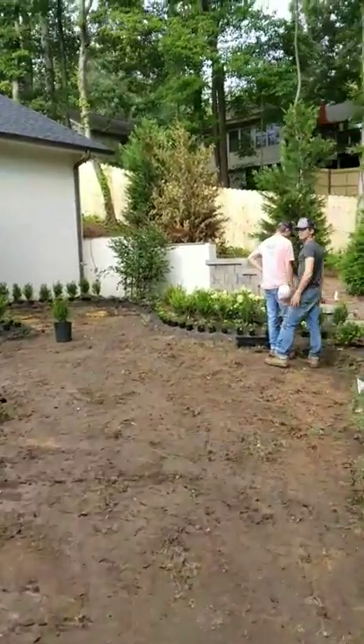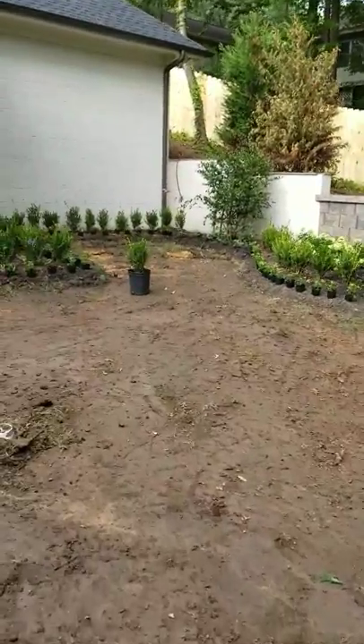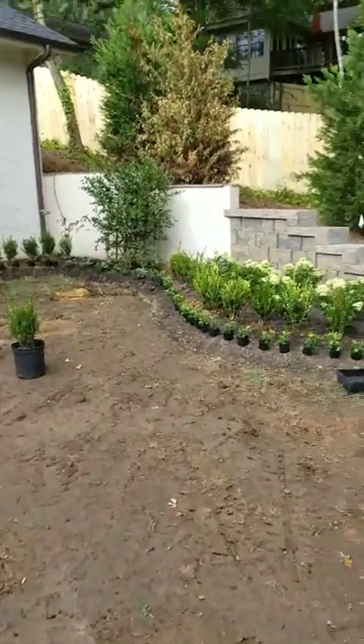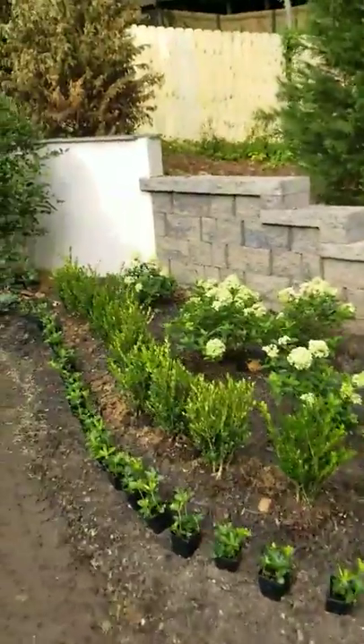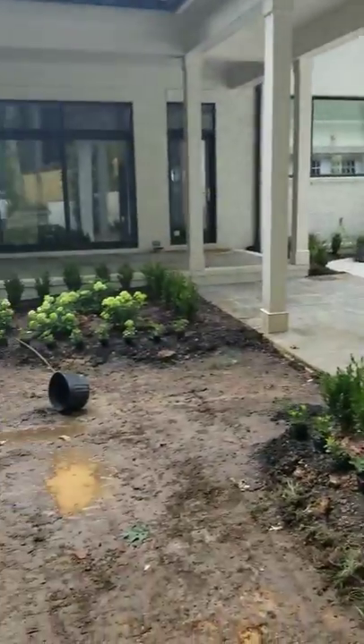We got to take that tree out — we lost it. Right behind our centerpiece. Camellia — Camellia Sasanqua.